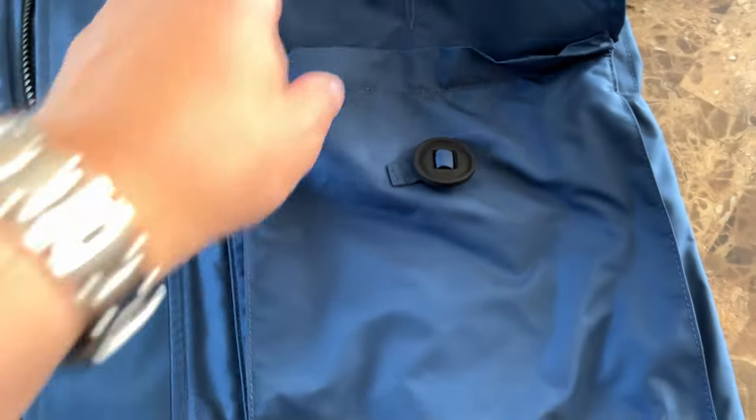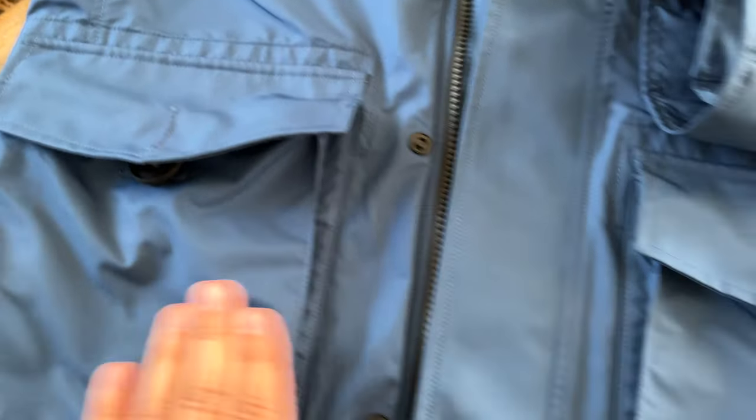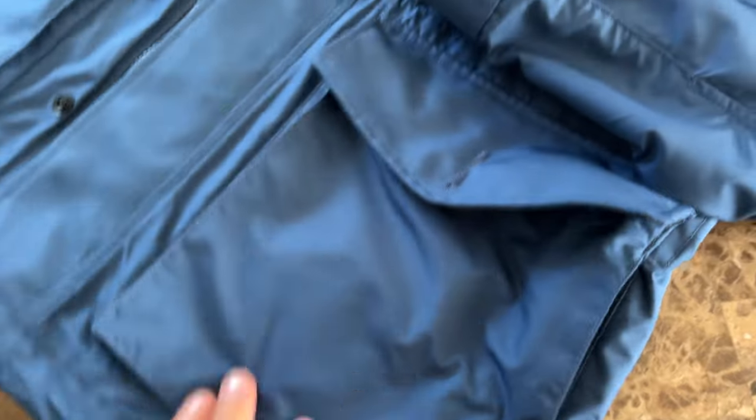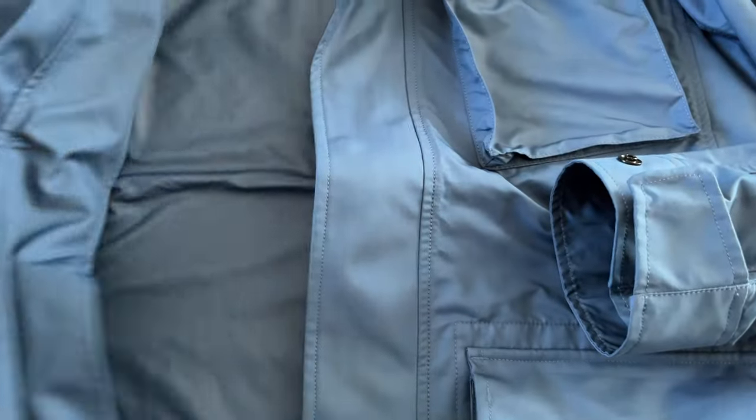So in total, they have six exterior pockets — you can see one, two, three, four, and two on the side here. There are no interior pockets, which is a shame. I would love to have at least one.